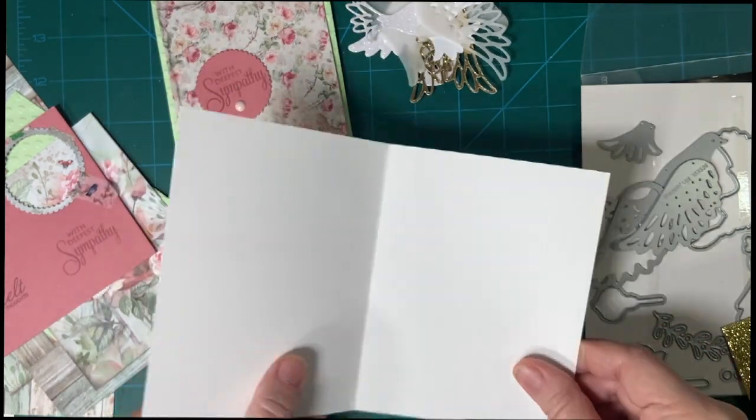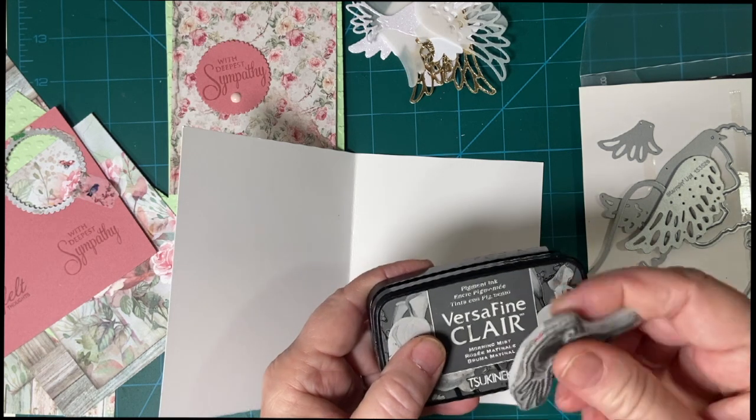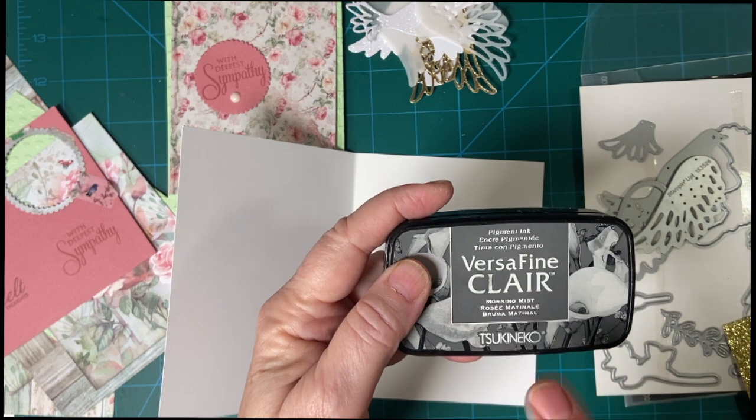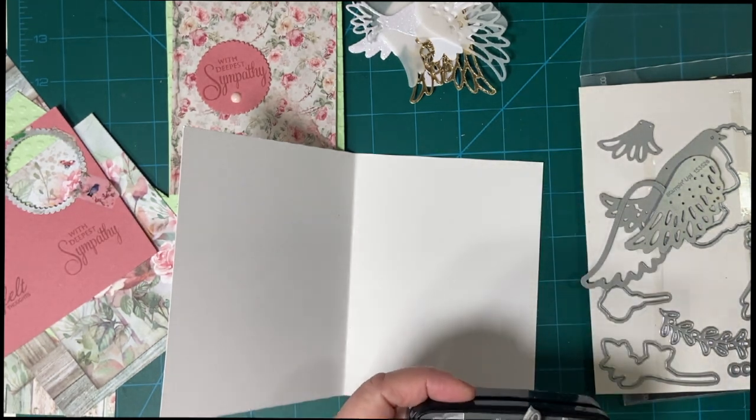I'm going to go ahead and stamp the inside first. I'm going to take this dove stamp, stamp it off, and put that behind this sentiment. Let me show you how I do that.